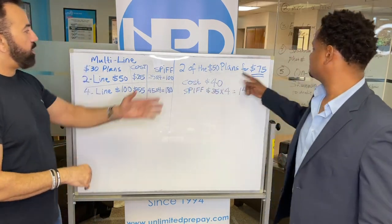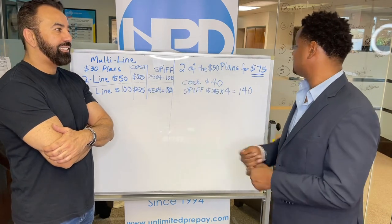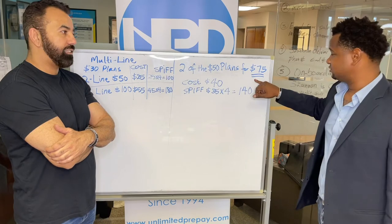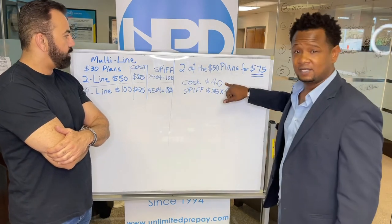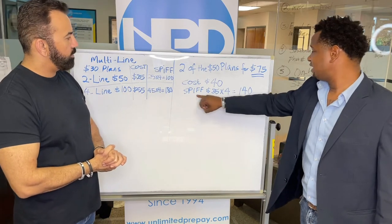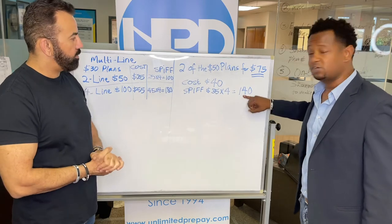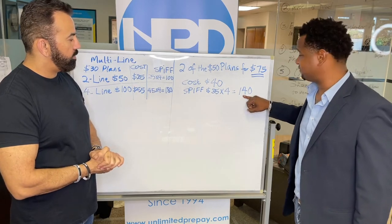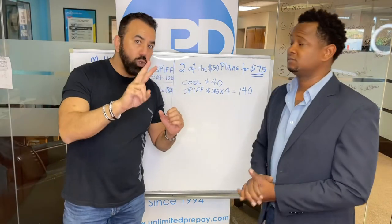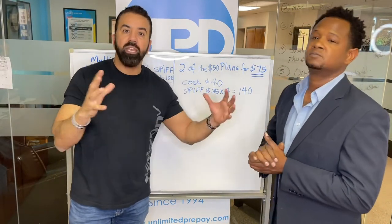Let me tell you about the $75 line. The two lines — you get two lines of the $50 plans for $75. The cost as a dealer is only $40. You get the SPF for four months after the activation: $35 times four, that's a total $140 SPF on the two lines for $75. The two $50 plans combined give you $25 off, making them $75.